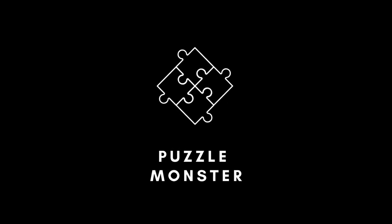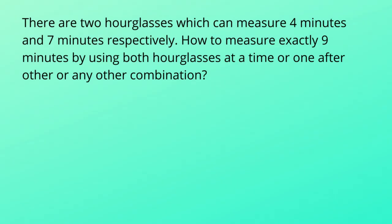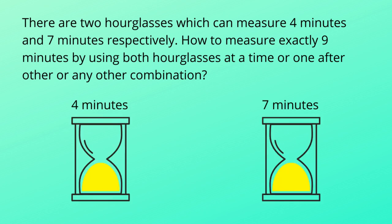Hey guys, in this video we are going to solve an amazing logic puzzle, and I've named it the hourglass problem. Here is the puzzle: there are two hourglasses which can measure four minutes and seven minutes respectively. How do you measure exactly nine minutes by using both hourglasses at a time, one after the other, or any other combination?